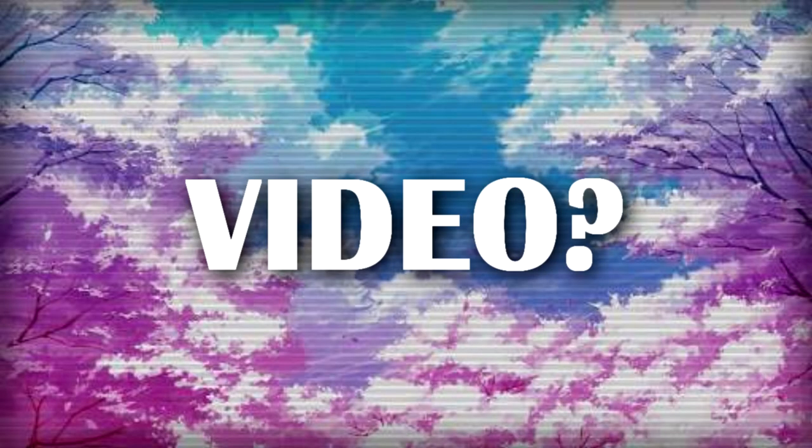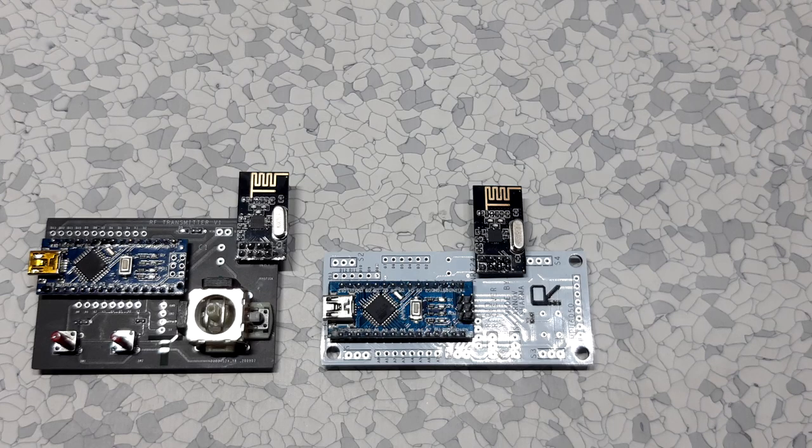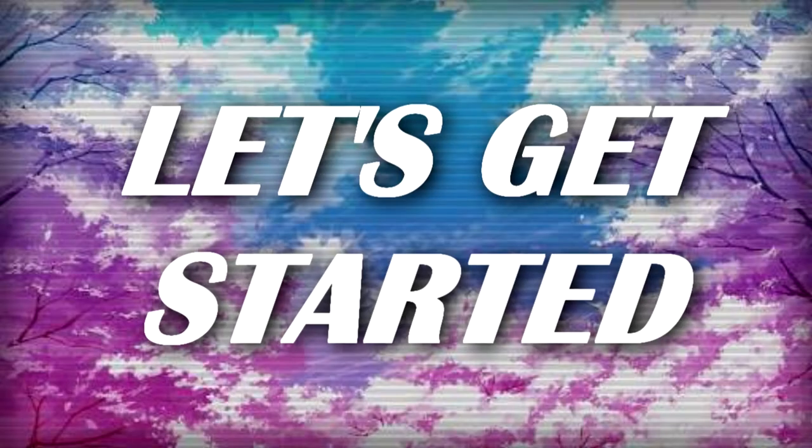In this video I'm going to show you guys how I built this and how to control the setup using one of my recent NRF24-based flight controllers for BLDC motors. Let's get started.